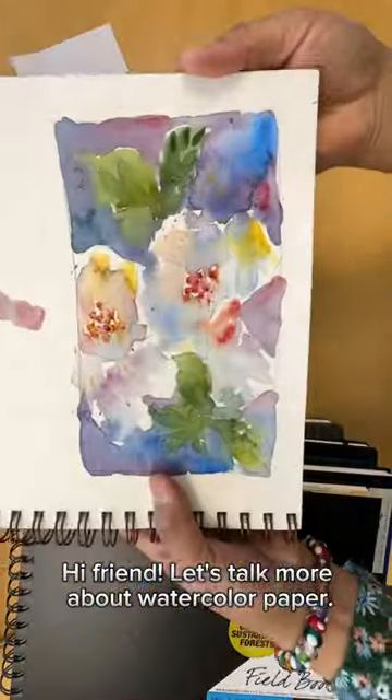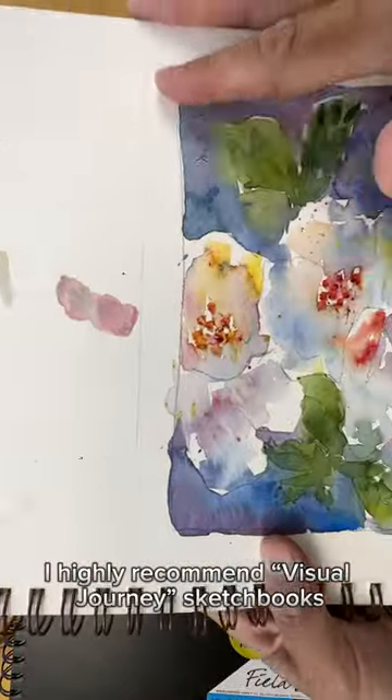Hi friend! Let's talk more about watercolor paper. I highly recommend Visual Journey sketchbooks for beginners.